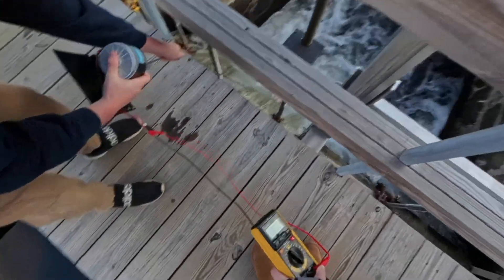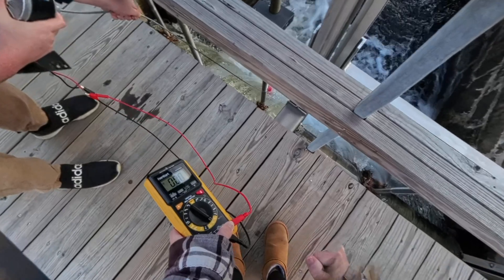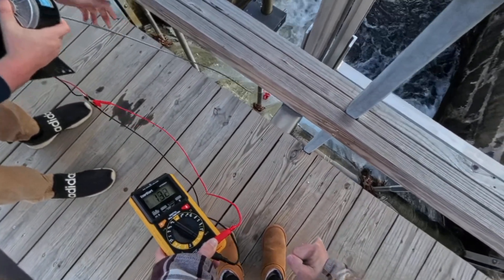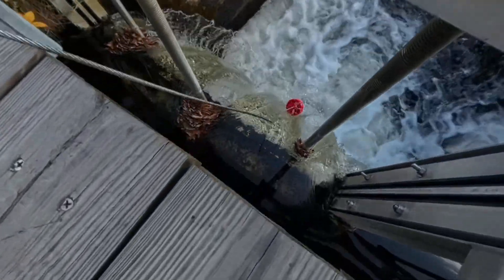This one actually doesn't seem like it's going to make enough torque to spin a motor — I'm holding it back right now. Once it starts spinning, let's see. You can see the cable.